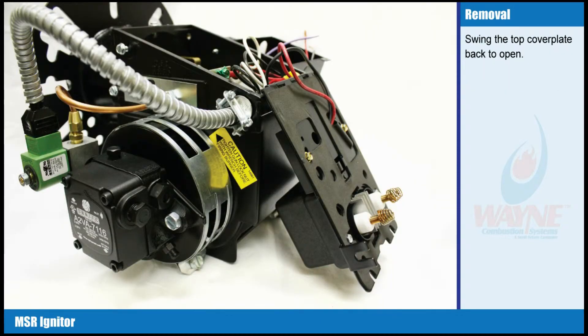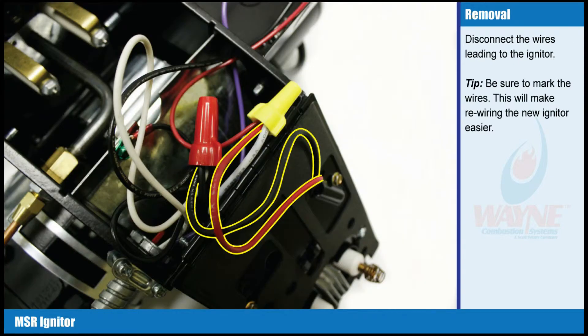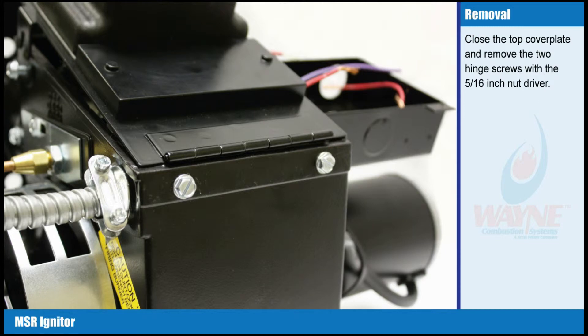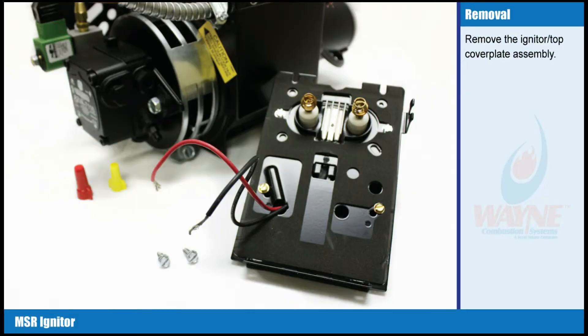Swing the top cover plate back to open. Disconnect the wires leading to the igniter. Tip: be sure to mark the wires — this will make rewiring the new igniter easier. Close the top cover plate and remove the two hinge screws with the five sixteenth inch nut driver. Remove the igniter top cover plate assembly.